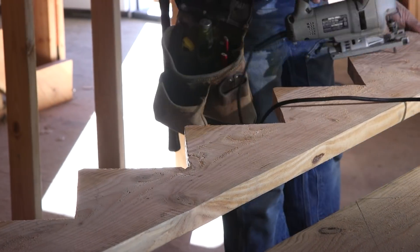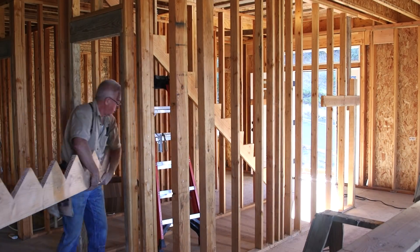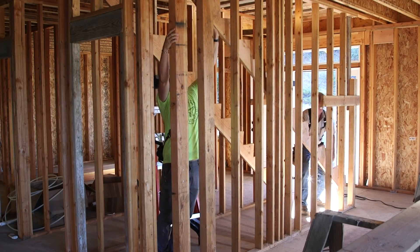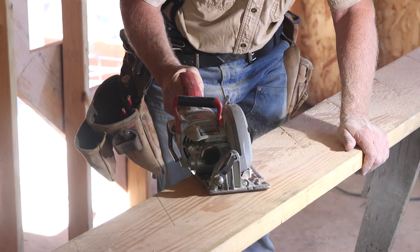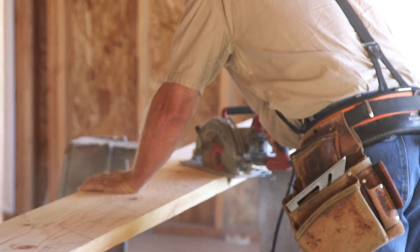If you're carpeting the stairs you can get away with a little more variation between steps. But since these are wood, and since they've turned into a bit of a sore spot in our video series, I'm willing to take the extra time and materials to make these stairs as close to perfect as I can get them.